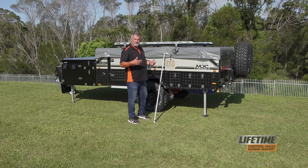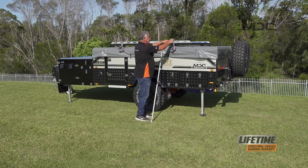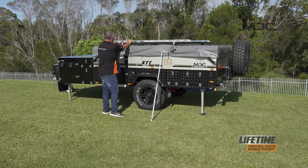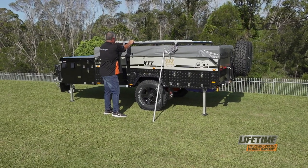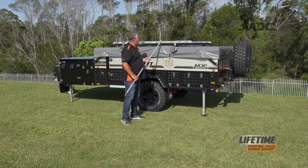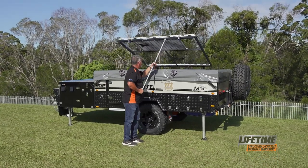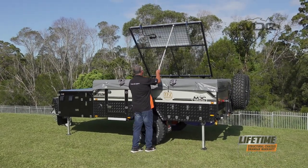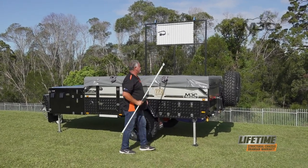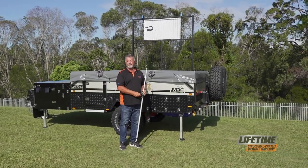Our next step is to raise the boat rack. To do the boat rack we need to unlatch it at the front here and get them up out of the way. To make it easy, I've grabbed a pole and I'm going to use the pole to push the rack over. Now that's up out of the way.